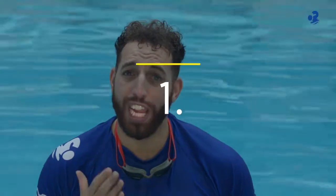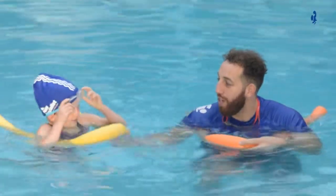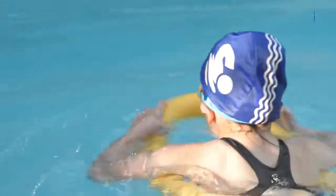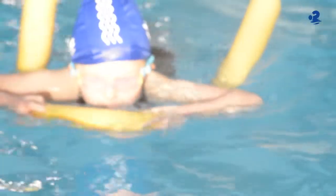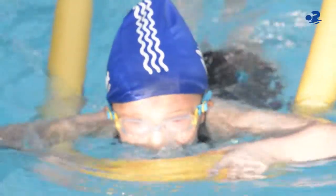In today's first challenge we are going to practice travelling forwards from A to B with the noodle on your front, so you can practice explosive breathing. You are going to travel forwards with your chin on the water. Just imagine it is your birthday and you are blowing out a birthday cake candle. Take a breath and blow.